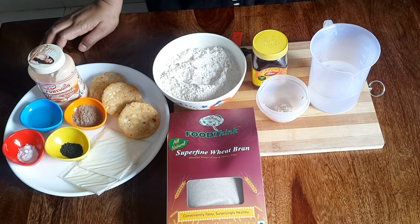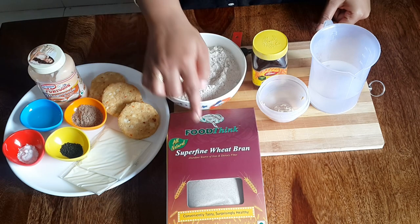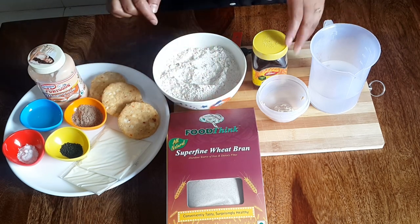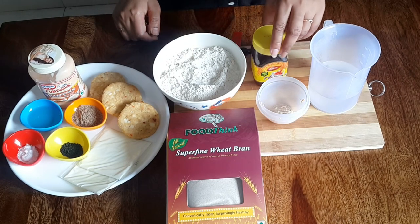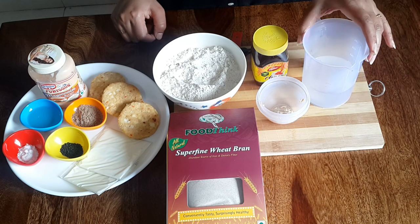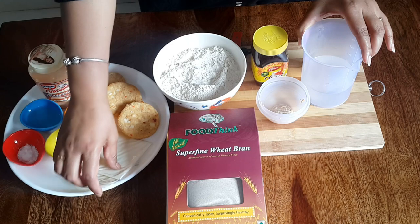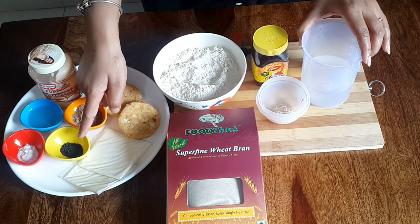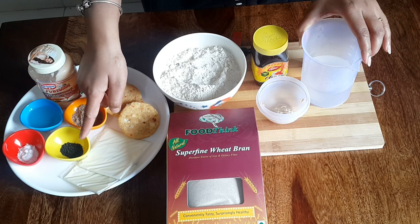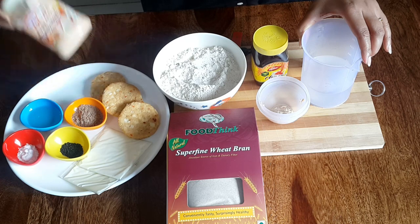For this recipe we need: wheat flour, wheat bran, fresh yeast, honey, lukewarm water, grilled patties, cheese slices, flexi powder, sesame seeds, salt, oil, and burger minis.